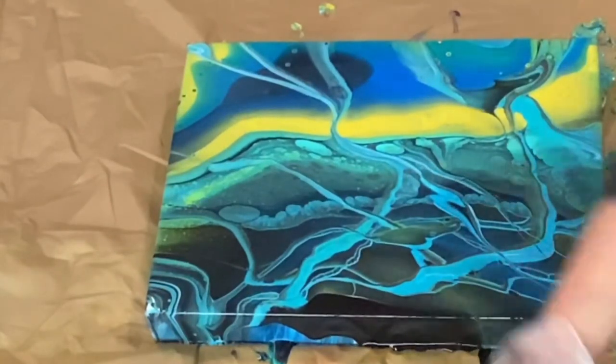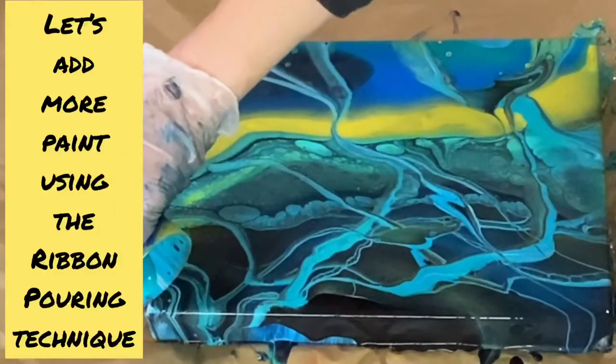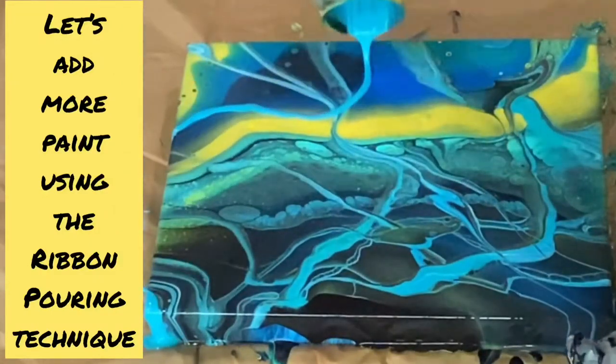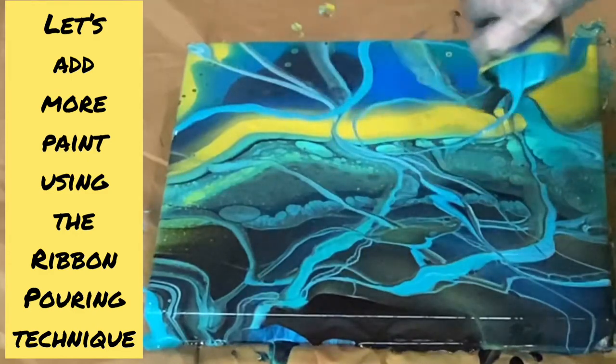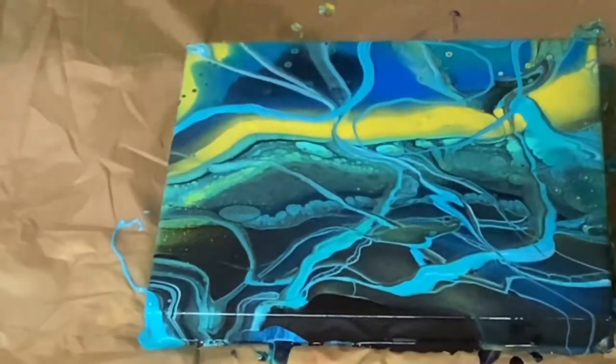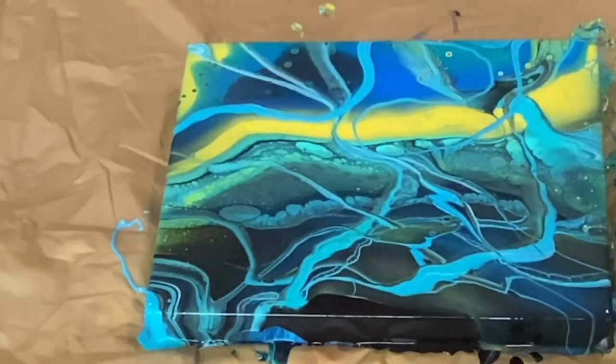How do you like that? I love it, I think it's pretty cool guys — what do you think?